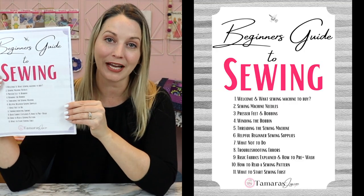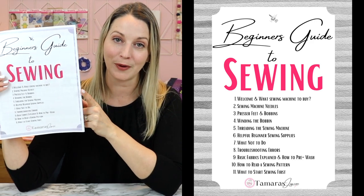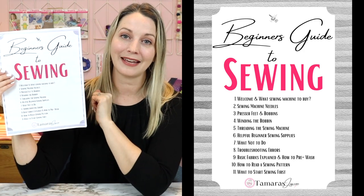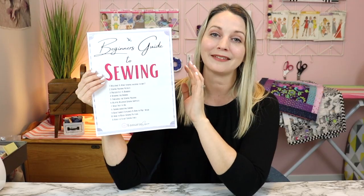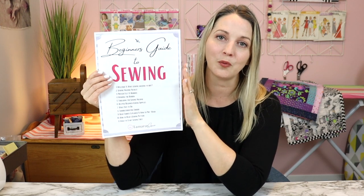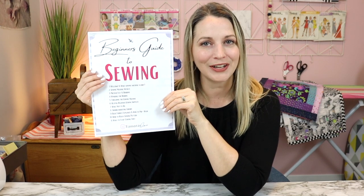I'm just going to interrupt myself here to tell you that these lessons on learning how to sew are brought to you by this beginner's guide to sewing. I will have it linked in the description below — I created it alongside this sewing class because there is so much helpful information that is easier to have in a paper format sitting with your sewing machine that you can refer to when needed. Definitely check that out, and now let's get back to learning how to sew.